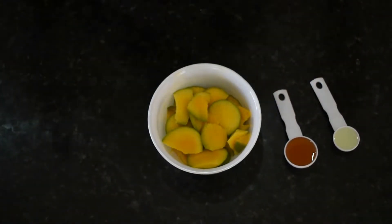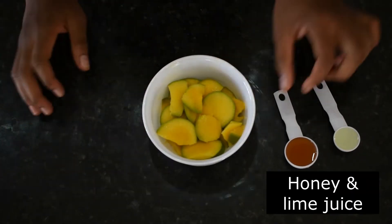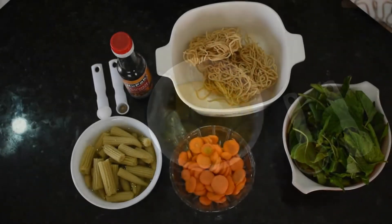I'll also be using a mango sauce today. Here I have some diced mangoes, some honey and lime juice, and I'm basically going to blend everything together to achieve this sauce.